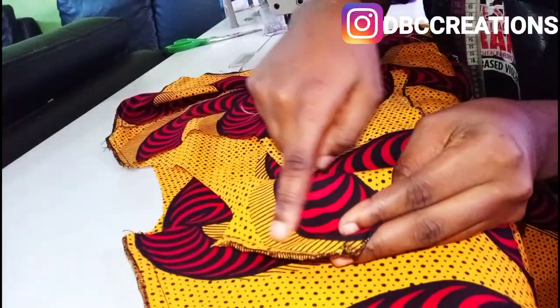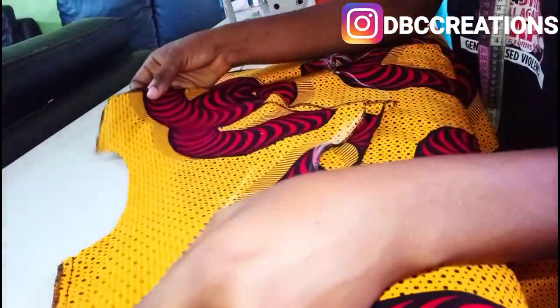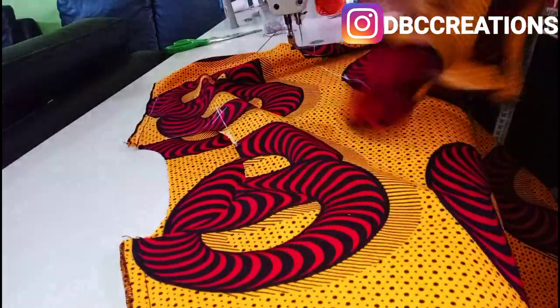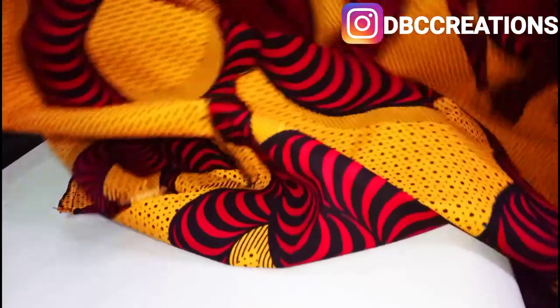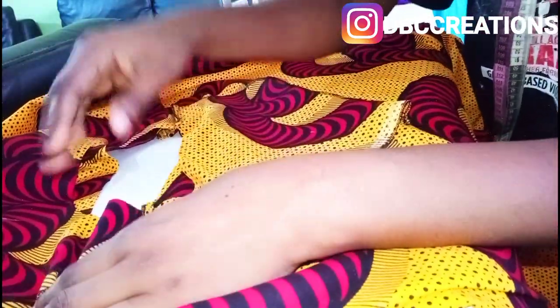I've interlocked the edges of the shoulder and on the two sides, and I've also finished the down part — you can see the front and the back. The next thing is to finish the neck. I've also finished the shoulder line of the interface, so now I need to place the interface with the main fabric, making sure the two shoulder edges are on the same line. Then I'll sew it and show you guys the result before the finishing touches.